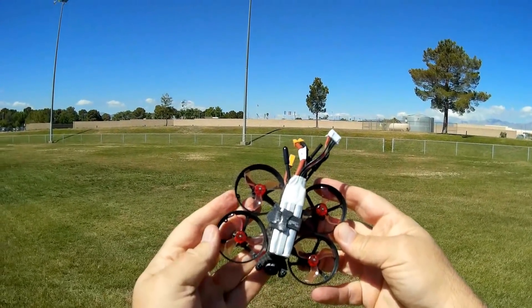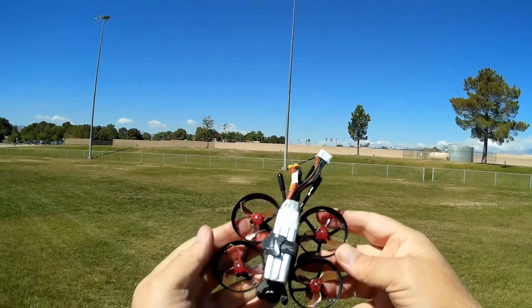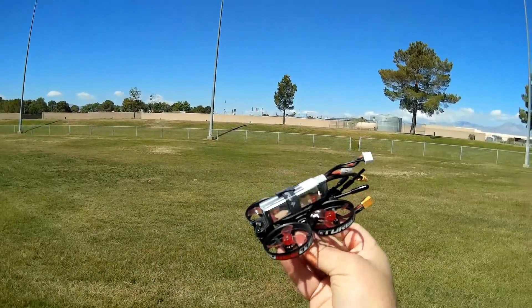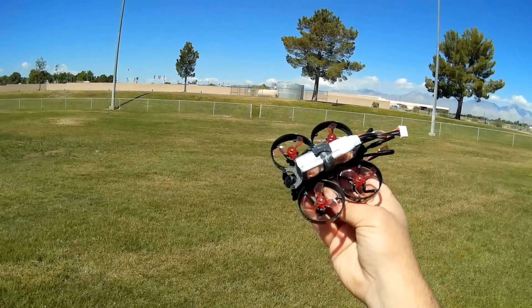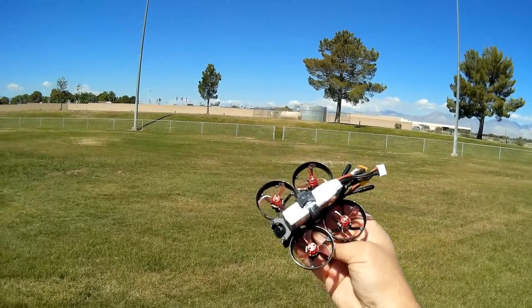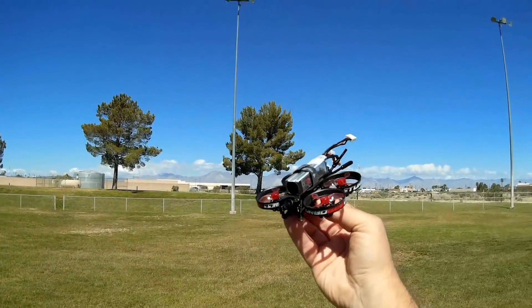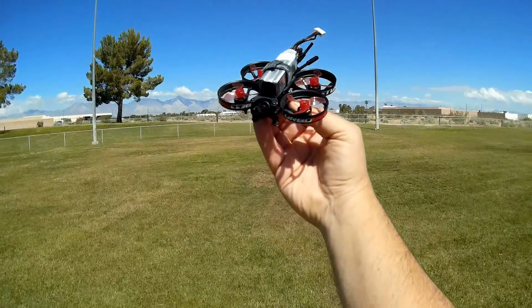It is actually a pretty good flyer. I was able to fly this on 2S and 3S, and supposedly this has 4S capability. But 3S is more than enough — 4S is definitely going to be overkill in my opinion, although some people probably want to try it. I hope you enjoyed this flight. QuietCopter101 with the little TurboB, signing out.